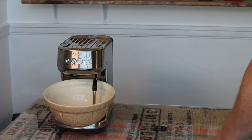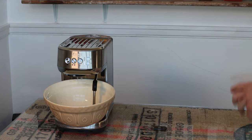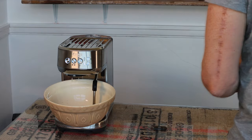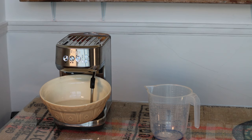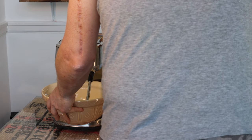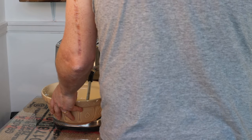The buttons will keep blinking until it's done. For the first half, the water is going to come out of the group; for the second half, the water is going to come out of the steam wand. When it's finished, those lights will go back to being solid. After this first part is finished, take the water tank off, fill it with two liters, and press the one shot button again to do the rinse cycle.